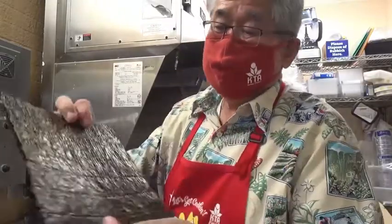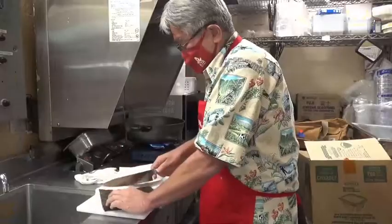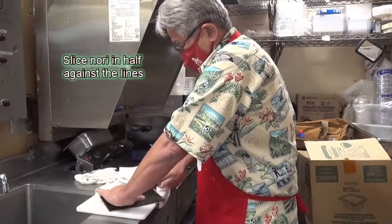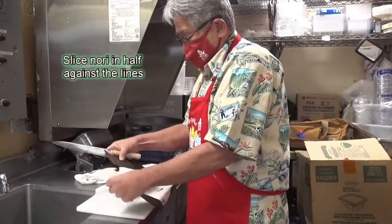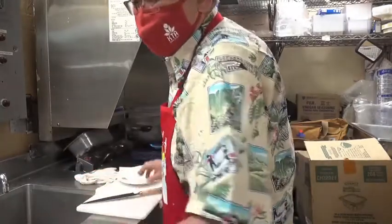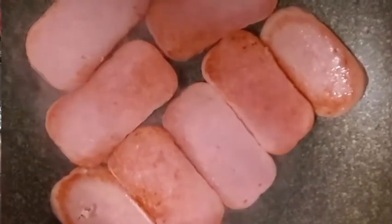When the Spam is frying, I'm gonna show you something. You see the nori? The lines are going this way, so you cut the nori right down in half this way. I use a knife but you can use scissors. Four pieces of nori right there. I got eight Spam, so I'm gonna make eight Spam musubi.